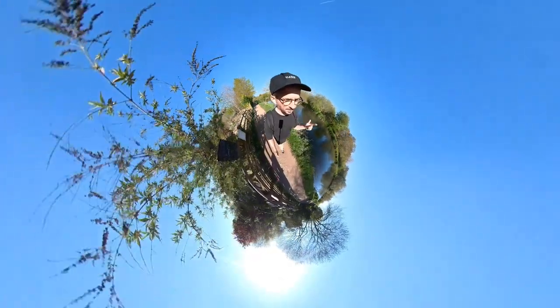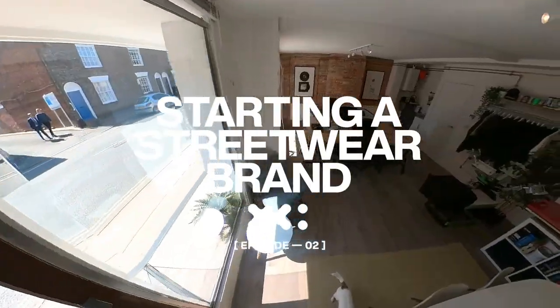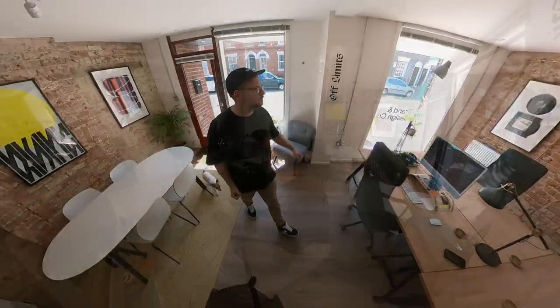This is the design phase of the process, the phase that I know most about, so let's get on into the studio and design this first garment. We're going to jump onto the Mac now and start throwing this design together.